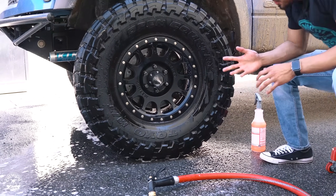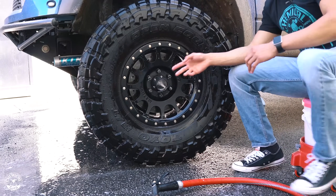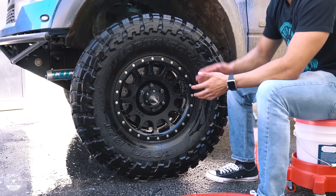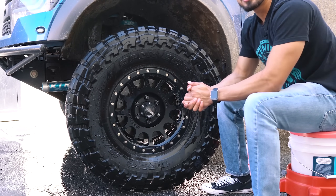There you guys have it — look at this wheel, it's super clean. The tires, the face of the wheel — everything is super clean now. It still has a little bit of suds, but that's not a problem because we still need to clean the undercarriage, which is getting muddy again just because we wet it.